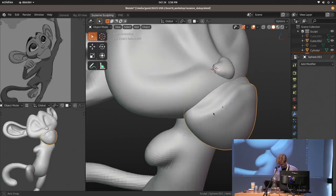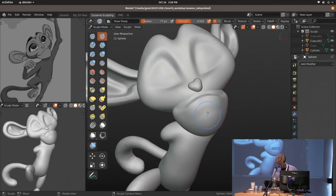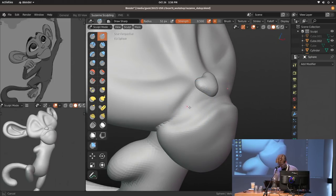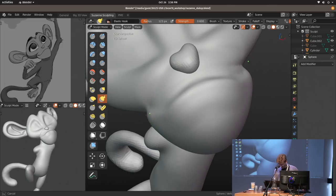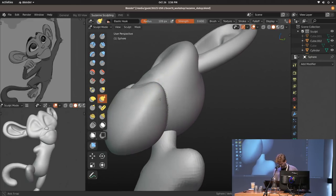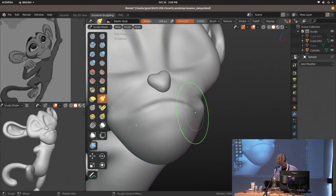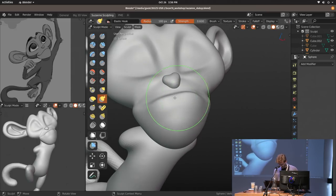I'm going to merge these two objects, remesh — bam, done. With dynamic topology it was constantly important to smooth all the time, and I'm still doing it even though I don't really have to. I don't need to fight all these artifacts anymore. At some point you can also just disable the symmetry.